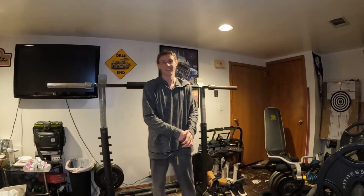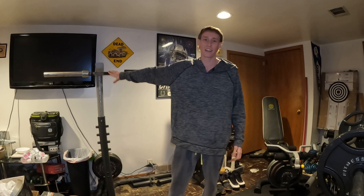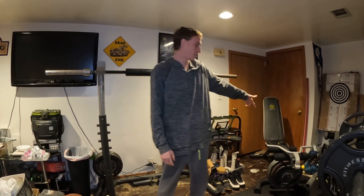Alright, what's up guys? So I'm back here with Brandon today. We're getting back to our routine really — we're going to hit some legs today. Wranglers, just squats, leg curls, calf raises as we do.